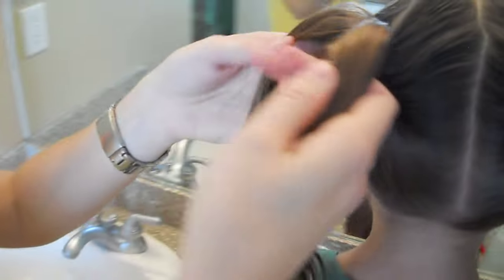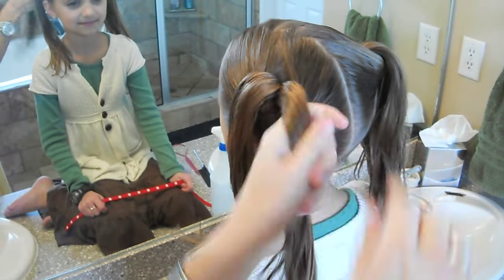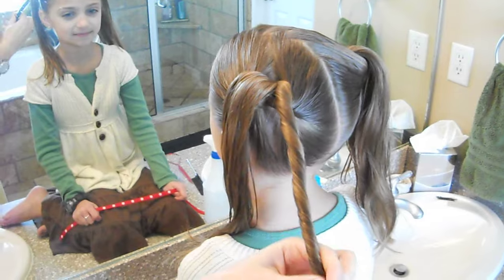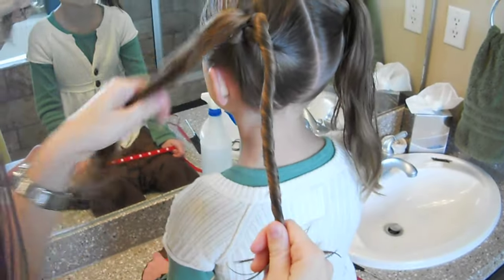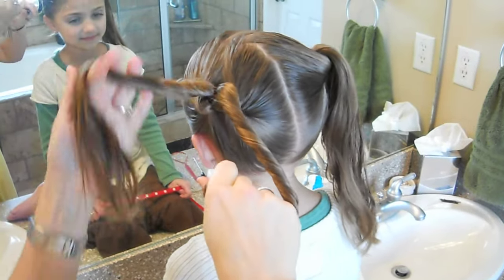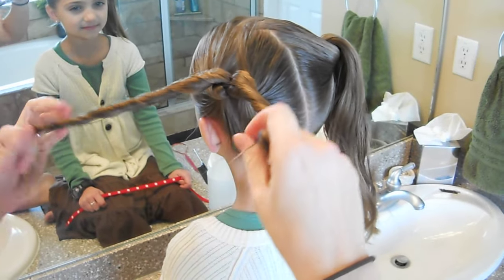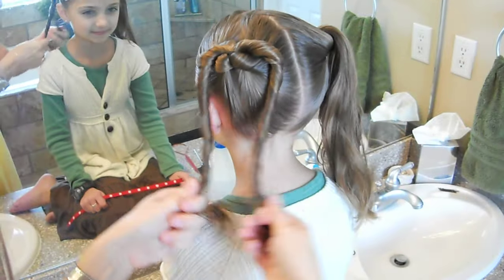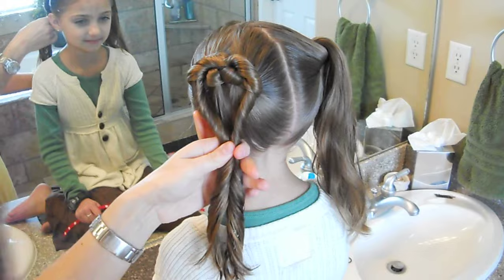And then we're going to divide the top section into two pieces, and you're just going to twist it. This piece I'm twisting to the right. This piece I'm going to twist to the left. You can have them help hold if you want, or you can just twist it yourself.